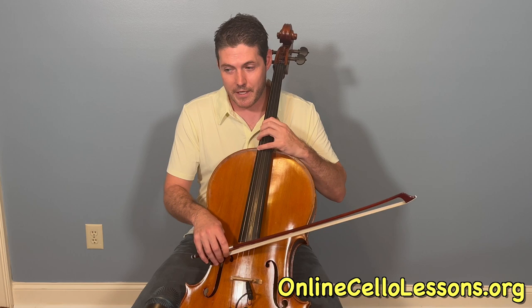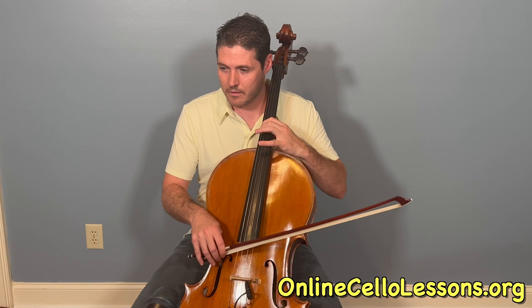And then we have: up, down, up, down, up, up, down, up, down. So on that F, I just shift the 1st finger down the whole step.